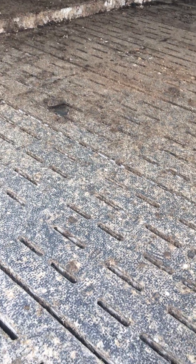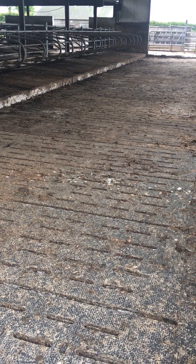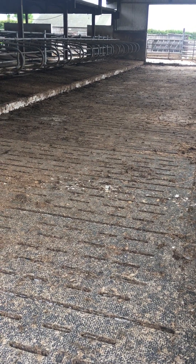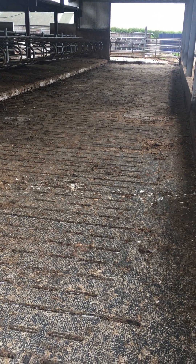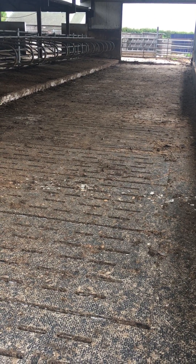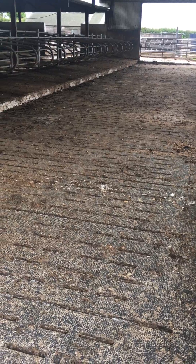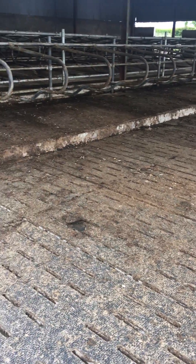Hard to believe — when you wash it, it looks like new, which is hard to believe. I've seen quality mats digging up in corners, you know. I'd be very happy with the situation and what the company have done.